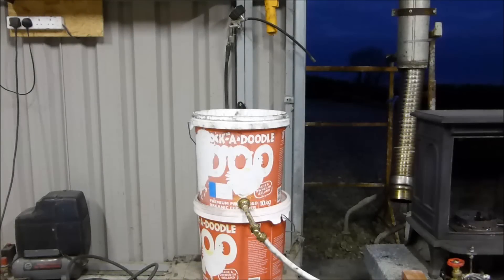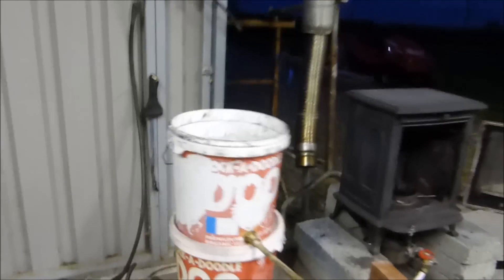Hello YouTube. I was asked several times how I ignited the stove, the waste oil burner. So this is how I do it. There's nothing in the bucket at the moment, it's empty, and there's the connector.